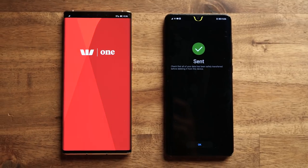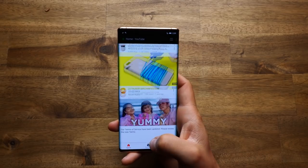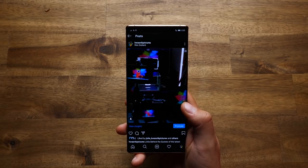One thing about the Phone Clone app is that not all apps copied through it will be supported. Apps such as YouTube and Uber will not work, but you can use the web version. Apps like Facebook, Instagram, Air New Zealand, and New Zealand local banks — all those apps work just fine.